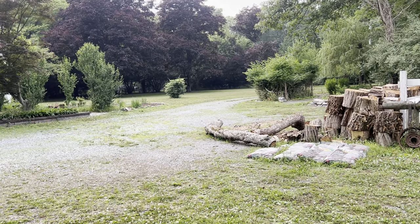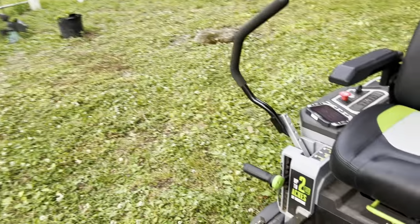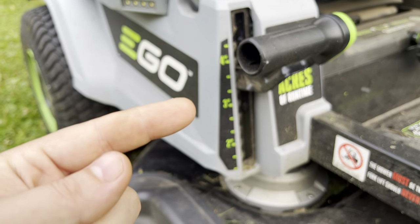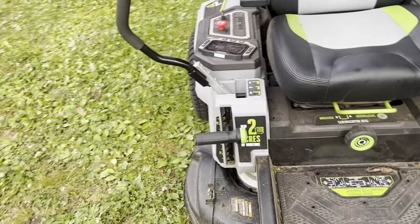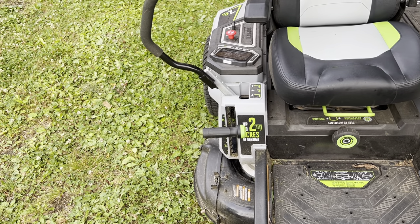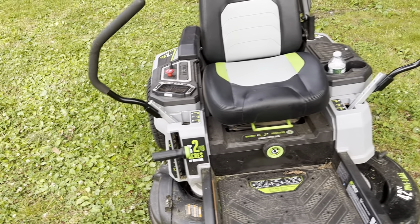We don't have any irrigation yet, so no sprinklers. I've been cutting the grass pretty high. There are settings for how high you can cut — it goes in 1/3-inch increments, so I've been cutting it on 3 and 1/3 inches. They advertise it as cutting 2 acres, which is with the 4 10-amp hour batteries it comes with. With the additional 15 amp hours, I was honestly able to get through the whole thing — basically 3 acres of grass once you take out the driveway, house, and barn area.